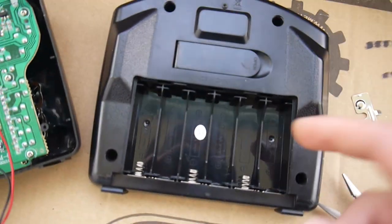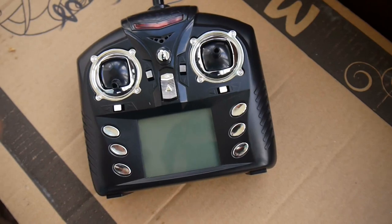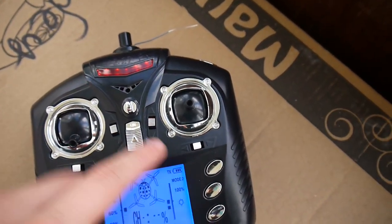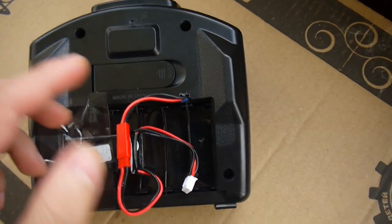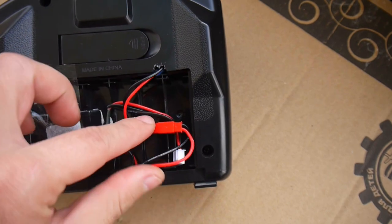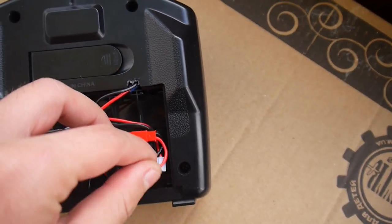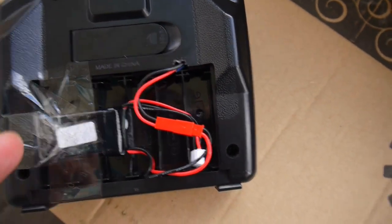Here's the finished product. I turn it on and it shows three bars. If you take a look at the bottom, we have the connector and the lithium polymer battery. I could make it look much better.